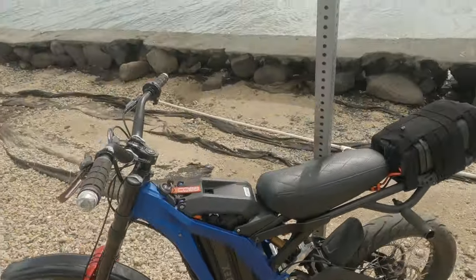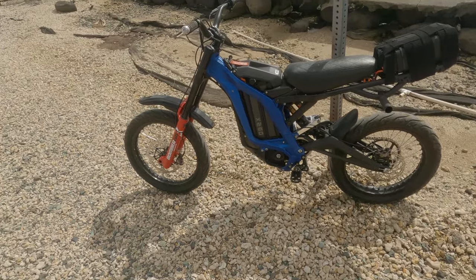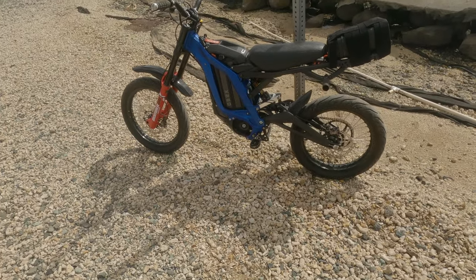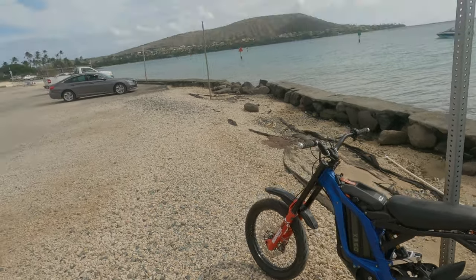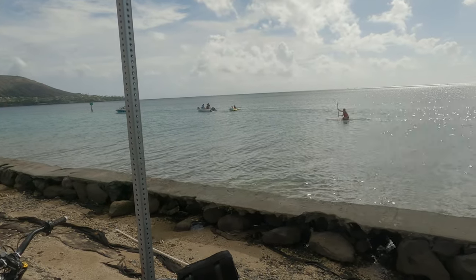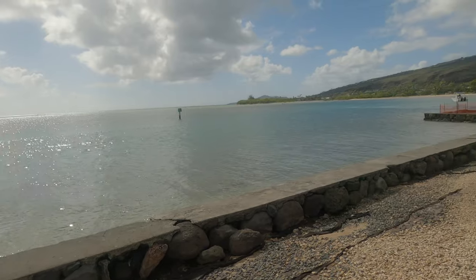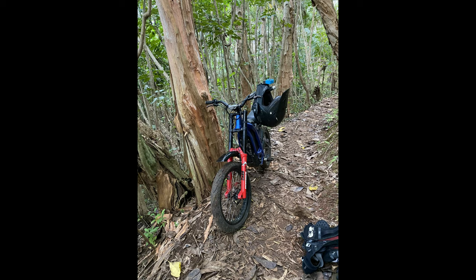I usually average about 30 miles per ride, but today, adding the LightSpeed Battery 16 amp-hour pack in parallel, I was able to get 43 miles — a 13-mile increase over my typical ride. That's just about half, which lines up with the amperage rating: the stock battery is 32 amp-hours and the LightSpeed is 16 amp-hours. So the range increase is proportional to the added capacity.